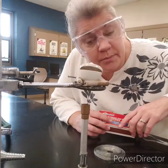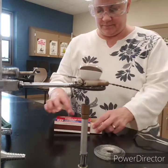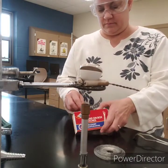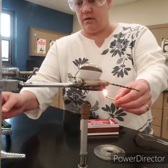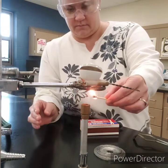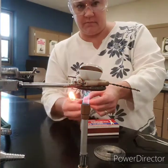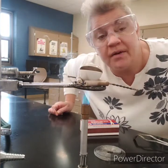Remember how to light a Bunsen burner: first light your match, then turn your propane on. Now we're going to heat this magnesium ribbon for about five minutes.